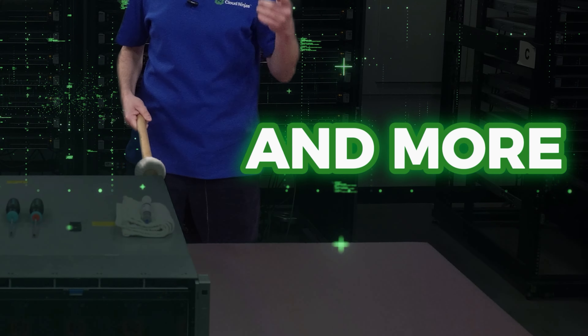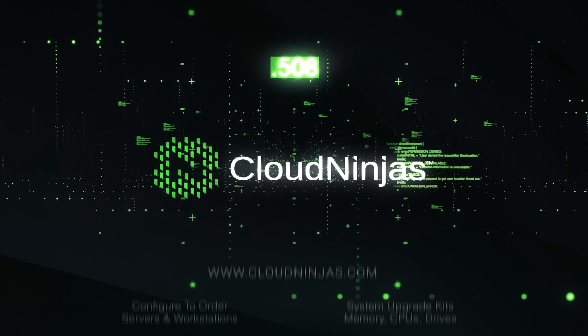In the video series as a whole we're going to cover CPU, RAM, hard drives, solid state drives, RAID, NIC, how to put it in a rack, how to install Windows Server operating systems, plus a whole bunch more.